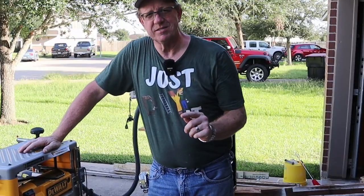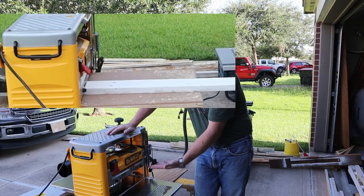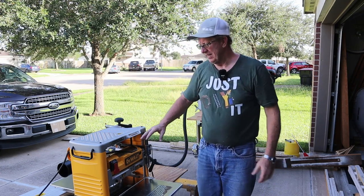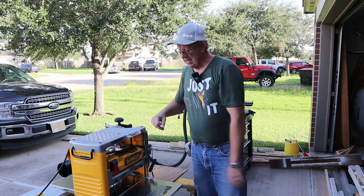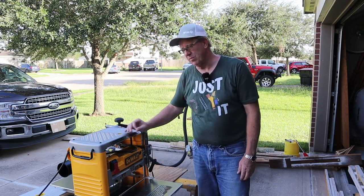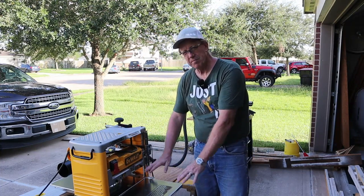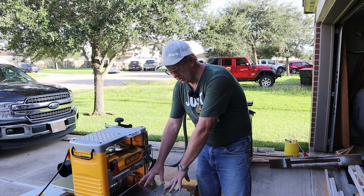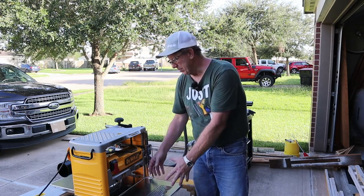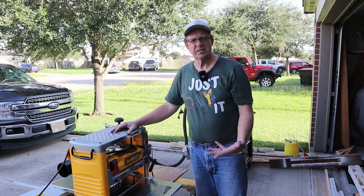The other big reason — really the main reason I'm doing it — is because it gives me an elevation so I can plane thinner pieces of stock. This is a 12 and a half inch wide planer and it won't go all the way down. It'll get down to about three eighths of an inch and it won't go any narrower than that. So with the sled sitting on top of the surface, it'll elevate the stock up so I can feed in thinner pieces and plane them down like I want to. So let's start making one.